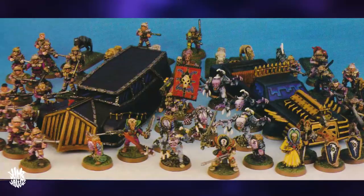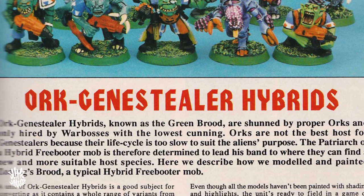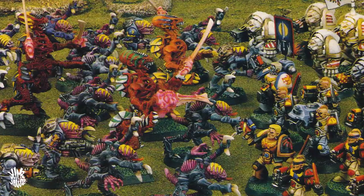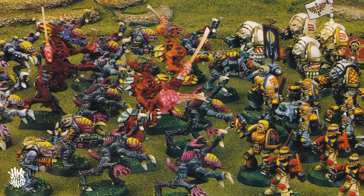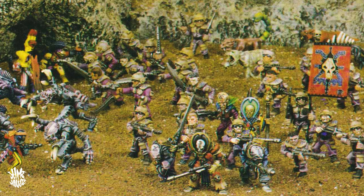When Warhammer 40,000 first came out, pretty much all the models were futuristic versions of fantasy characters — orks, elves, chaos dwarves — but the Gene Stealers were a race all of their own. Even though their lore, history, and allegiances have altered over the years, starting off as their own army and then later being adapted as part of the Tyranid race, they have always been a certified design and are easily one of the most iconic creations in Warhammer.